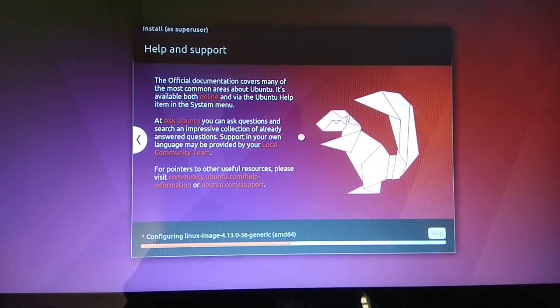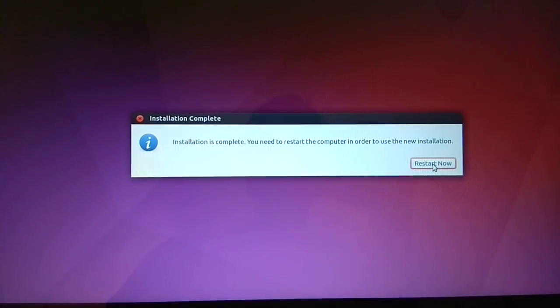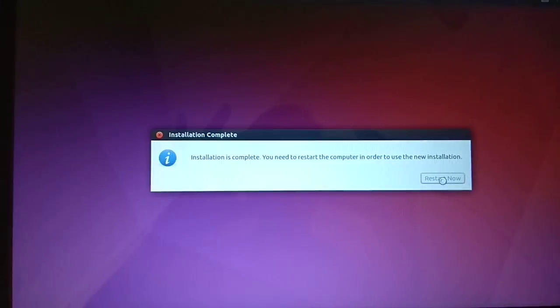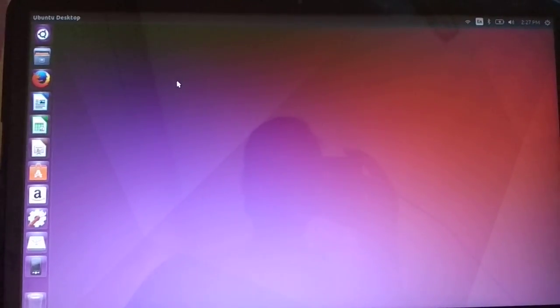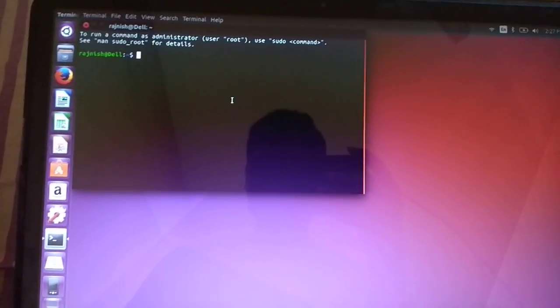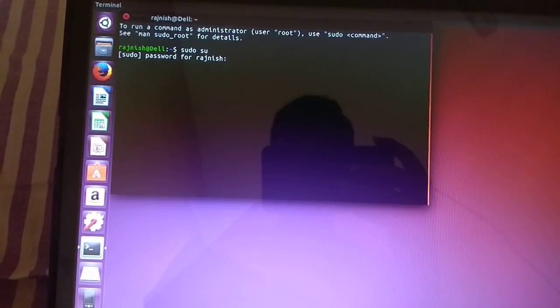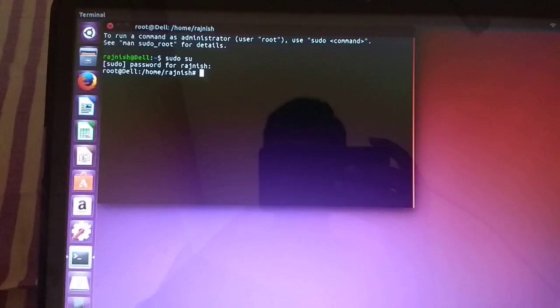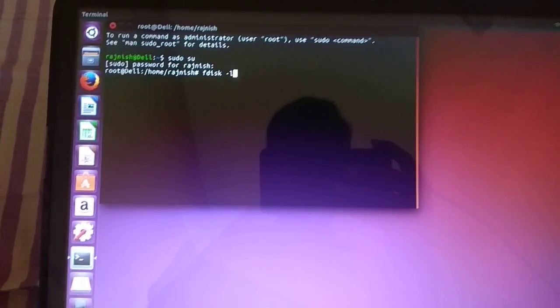Installation is now complete. I'm restarting the system and logging in. Now I'm going to show you the partition layout. First run in administrator mode using 'sudo', then type the 'fdisk' command to show all the partitions.